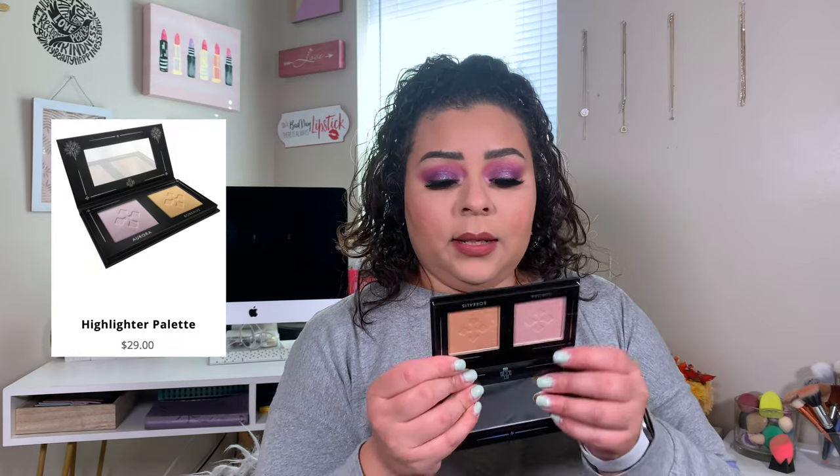The next thing I got was a highlighter — this is from the Lovecraft Beauty Highlighter Palette. It comes with two shades: a more golden one and a more pink-toned one. This one's called Aurora and then this one is called Borealis — spelled B-O-R-E-A-L-I-S. I have played with these. They're highlighters; there's nothing special to them, but these ones are glittery. If you don't like a glittery highlighter, I really don't think you'll like these.